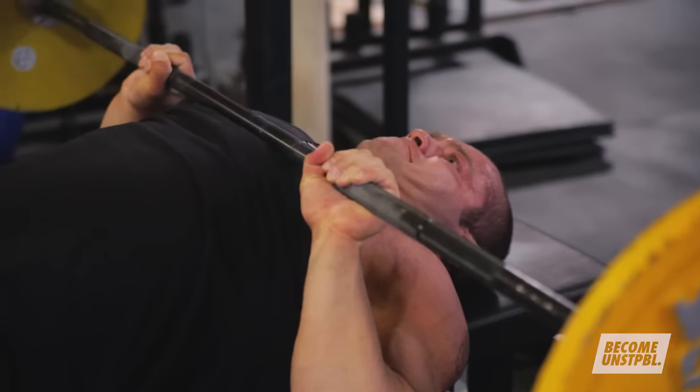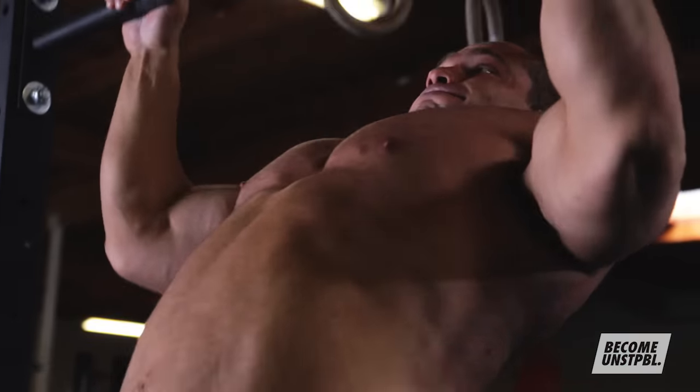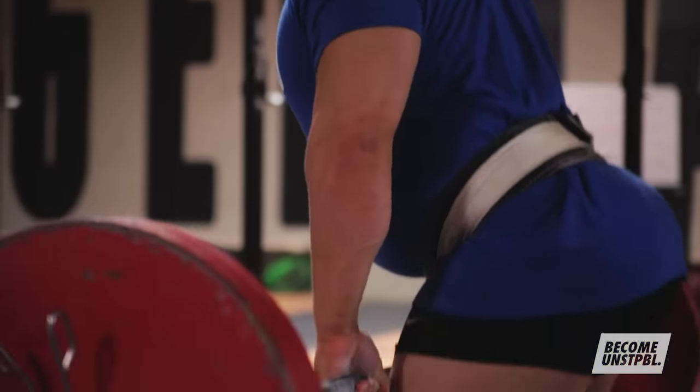In short, small muscles can and should be trained more frequently than large muscles. Training shoulders and triceps much more frequently than your lats, erectors, or hamstrings is going to be a good idea.